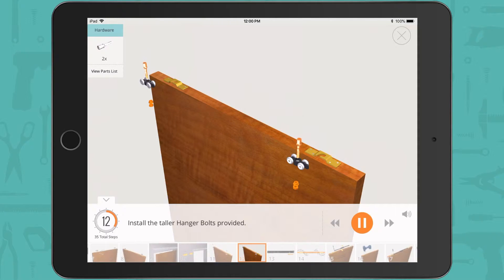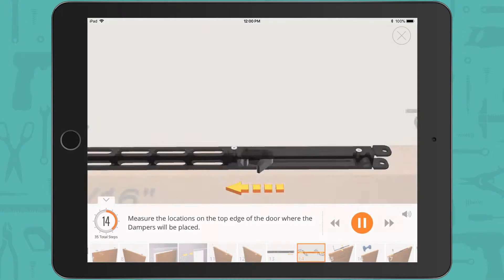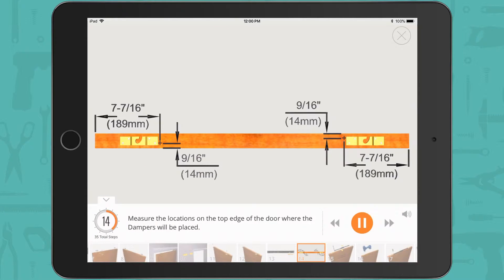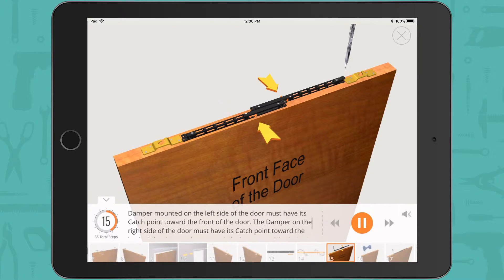Install the taller hanger bolts provided. On the soft close damper, slide the catch towards the center of the device as shown. Measure the locations on the top edge of the door where the dampers will be placed, then position the dampers on the top door edge. Pay special attention to the orientation: the catches are installed toward the center of the door. The damper on the left side must have its catch pointing toward the front of the door; the damper on the right side must have its catch pointing toward the back of the door, as shown.